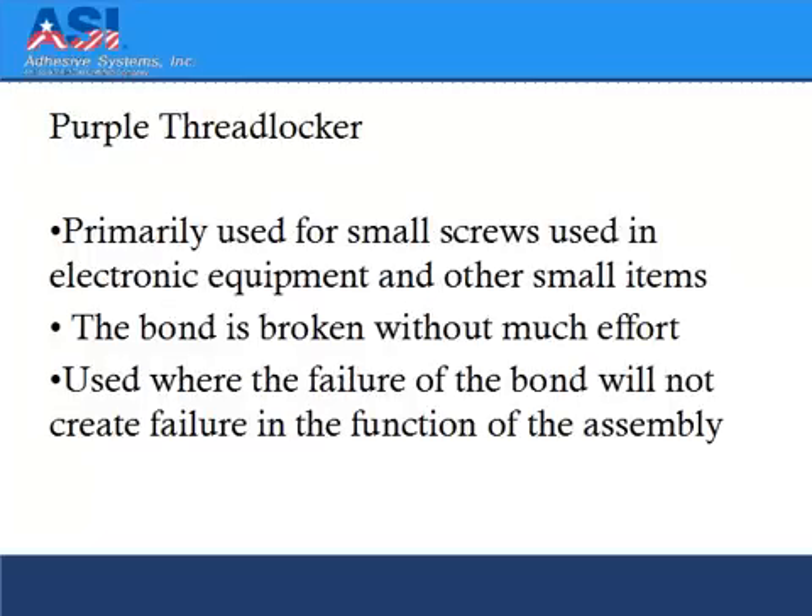Purple threadlocker's primary use is for smaller screws used in electronic equipment and other small items. The bond is very easily broken, and it's also used where the failure of the bond will not create failure in the function of the assembly.